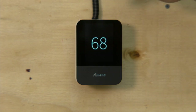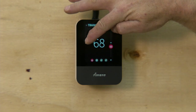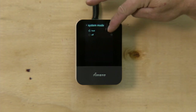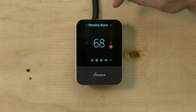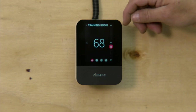Just touch on the screen and it takes you to your home screen. You have an icon on the side where you can turn the heat on or turn it off — just click on that. It's your system mode. Hit the arrow back and it takes you to your home screen.